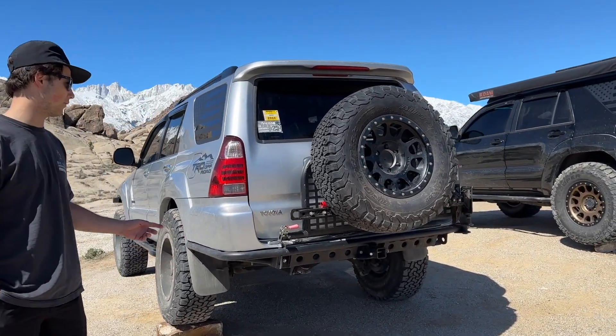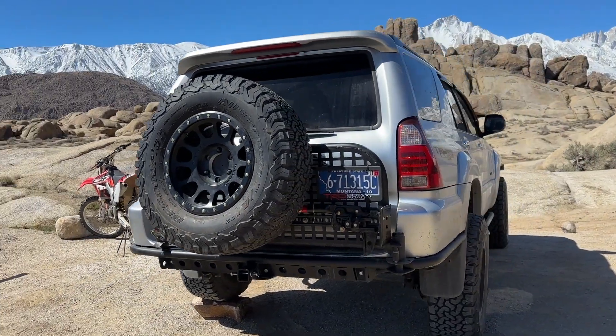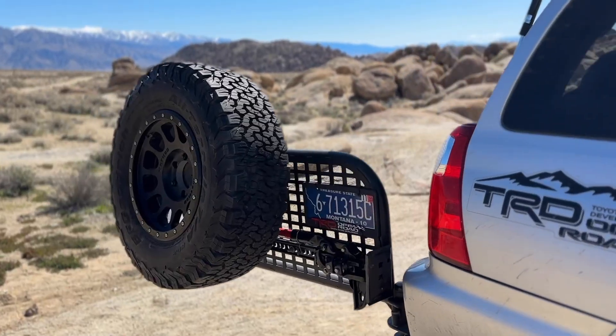For armor in the back, we have the True North Fabrications rear bumper that I also built from the kit, and a full-size spare with the spare tire swing-out.